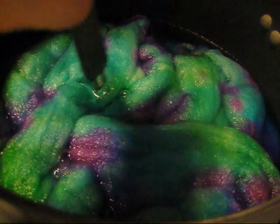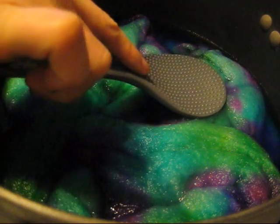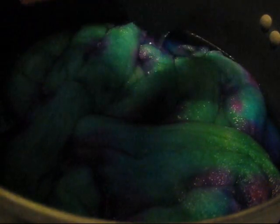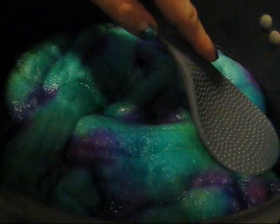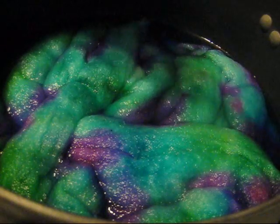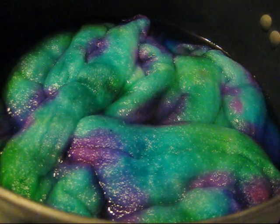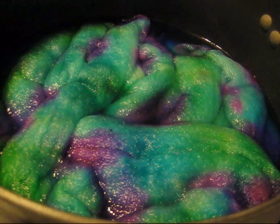Just gently poke down into the center. When I do that you see some dye move around — there's definitely some dye back in that corner. The whole thing is blue. I am going to let this go at this level of heat for another 20 minutes, so we'll let it go for 40 minutes total and then we'll be back.